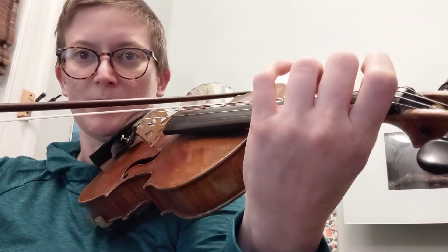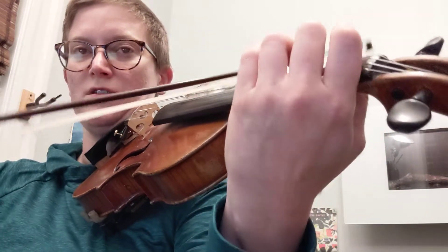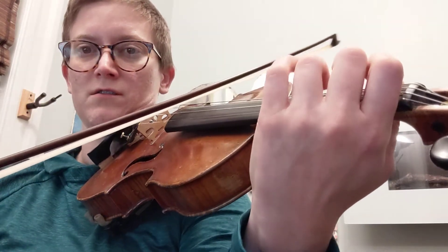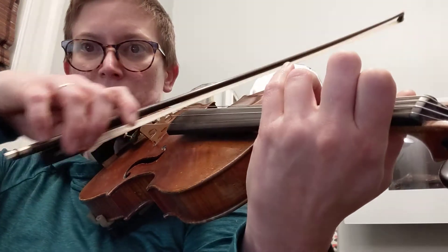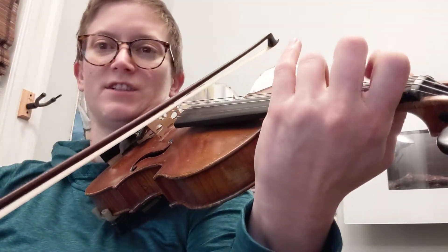Start the next one up though, make sure your thumb is soft. Then just slur this.